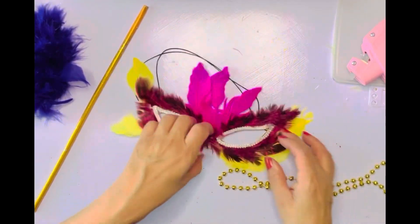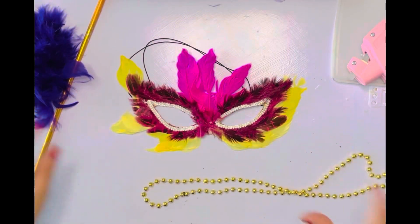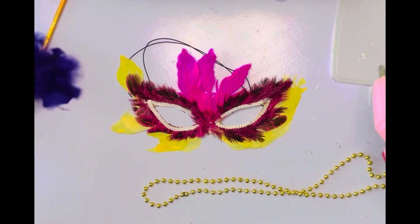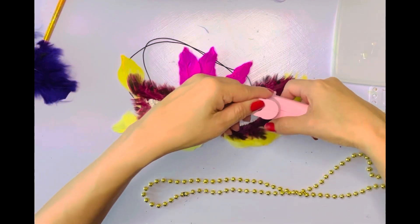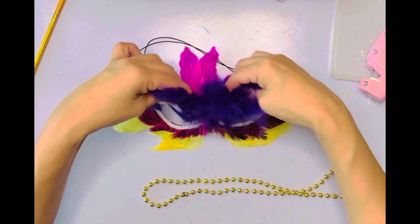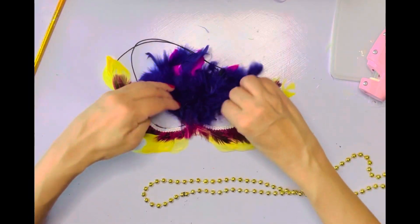On this one it already had some really cool designs on it but I wanted to give it a little pizzazz. So I'm also gonna take the bottom of another boa I had — it's purple — and I'm gonna add it to the top. Put the glue down first and then just plop on the feathers, and anything that gets in my way I just take off.